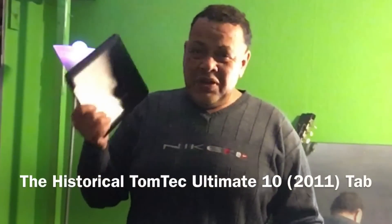Hello and welcome to channel 48. In this video I'm going to show you the TomTek Ultimate 10 Tablet.